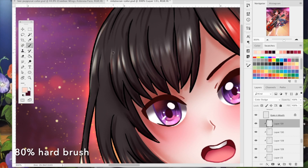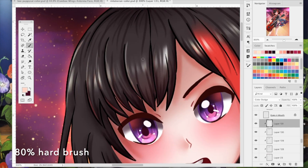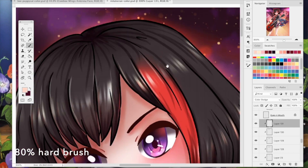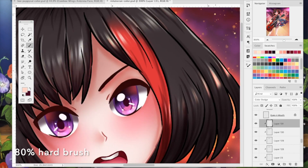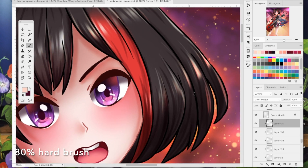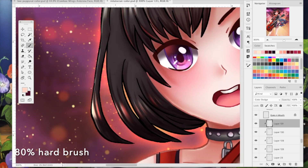The next step is to take your brush and draw in some of those highlighted strands, essentially extending the areas you already highlighted into the strands of the hair. That really helps with texture. I believe this is all on the same layer I'm working on.